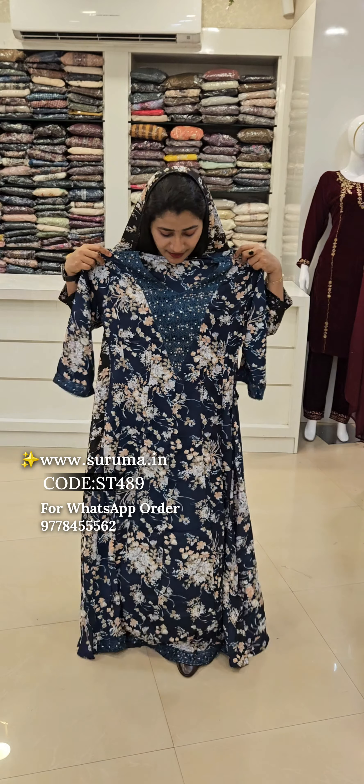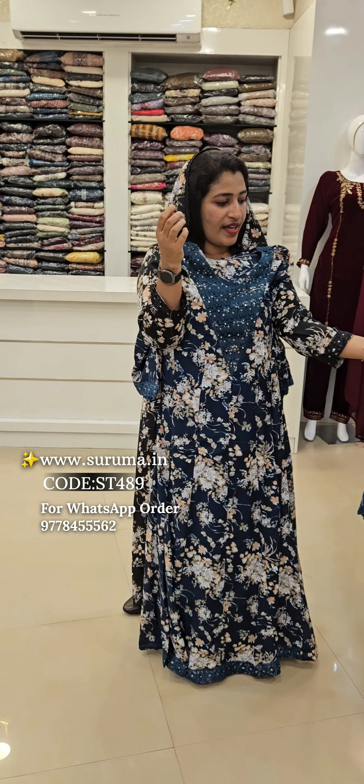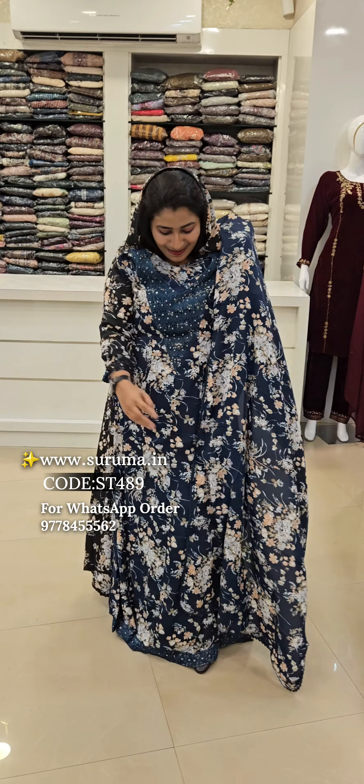The price will be the same. This is the Teal Blue. It's a Teal Blue. This is the Teal Blue.